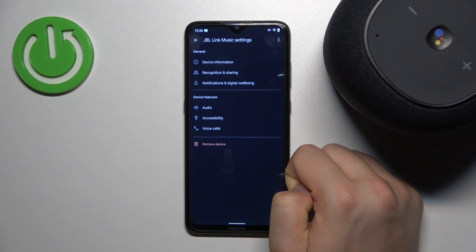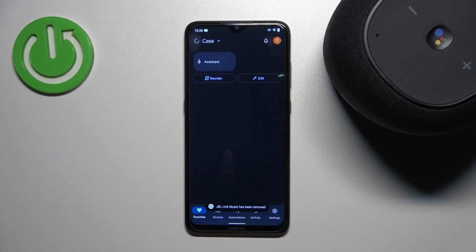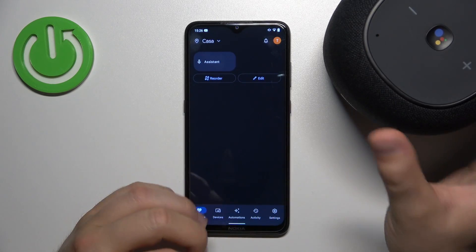Click to remove. Now just be patient and wait a little bit. As you can see our speaker has been removed, and right now to finish I will recommend you to perform the hard reset of this speaker.